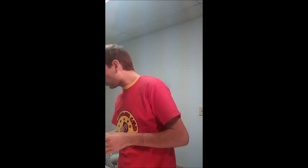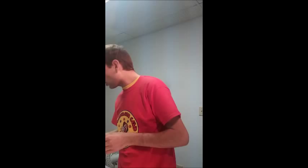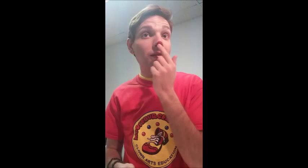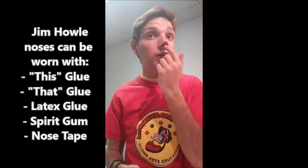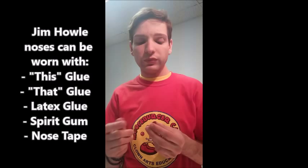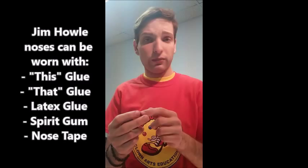Another product Jim Howl has is his Jim Howl nose tips. With these you don't need to worry about the sides because these nose tips literally just sit on the tip of your nose — just like a little button, right there in the center. You want to make sure it sits nice and in the center — not over to one side — just on the tip right in the center of your nose. These can be applied with either adhesives or nose tape, which we'll talk about in just a minute. You can use the putty on these too — you really don't need to fill them up since it just sits on your tip, so just put a little bit of warmed-up putty on there.